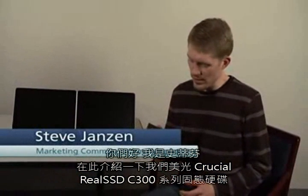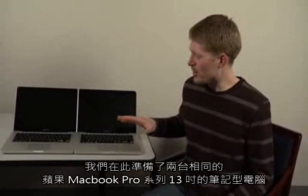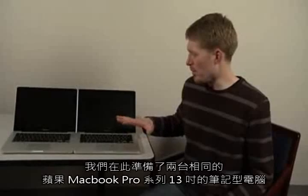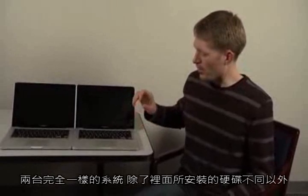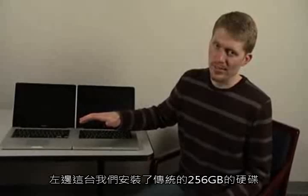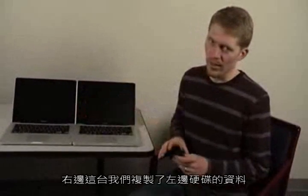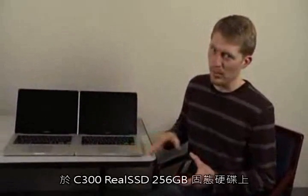Hi, my name is Steve. I'm here with Micron to talk to you a little bit more about our C300 Real SSD and show some of the differences it can have if it's installed in a laptop. What we have set up here are two identical MacBook Pros — a 13-inch unibody from about fall 2009. Identical systems except for the drive installed: this one on your left has the original 250 gig hard drive; we've cloned that onto a C300 Real SSD, a 256 gigabyte SSD, installed in this system.